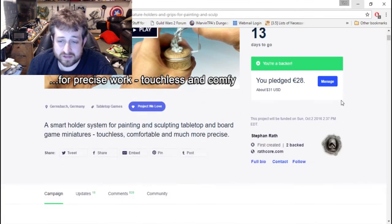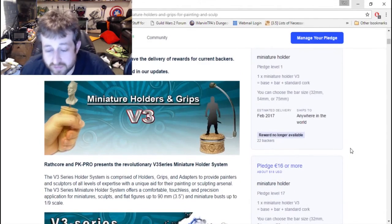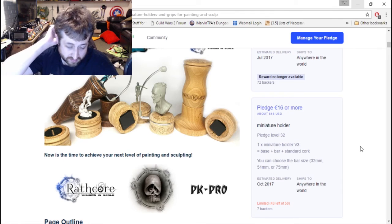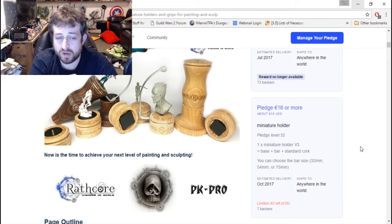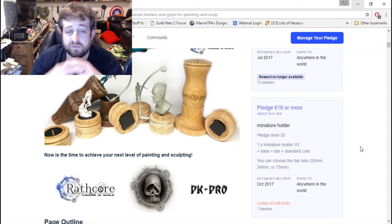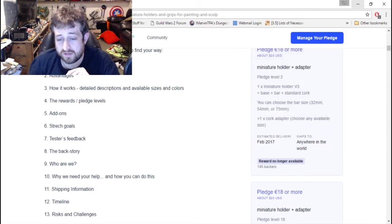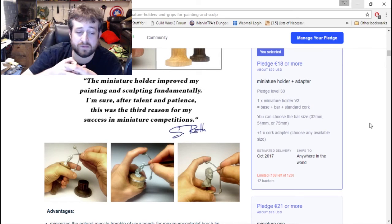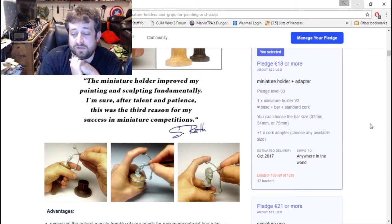There are all different varieties. They've blown past their goal of 5,000 — they're at basically 190,000 right now. A lot of the early reward tiers have unfortunately gone, as to be expected. Currently there are 43 left on this 16-euro bid: it's one miniature holder, the base, the bar, and a standard cork, and you can choose the size — 32mm, 54, or 75 — just be wary this is only for minis without pre-existing bases. What I picked was this one for 18 euros — it's a bar, cork, and a standard base — and I can choose the cork adapter, so I'm going to choose the 25-millimeter adapter since that covers most of my minis.